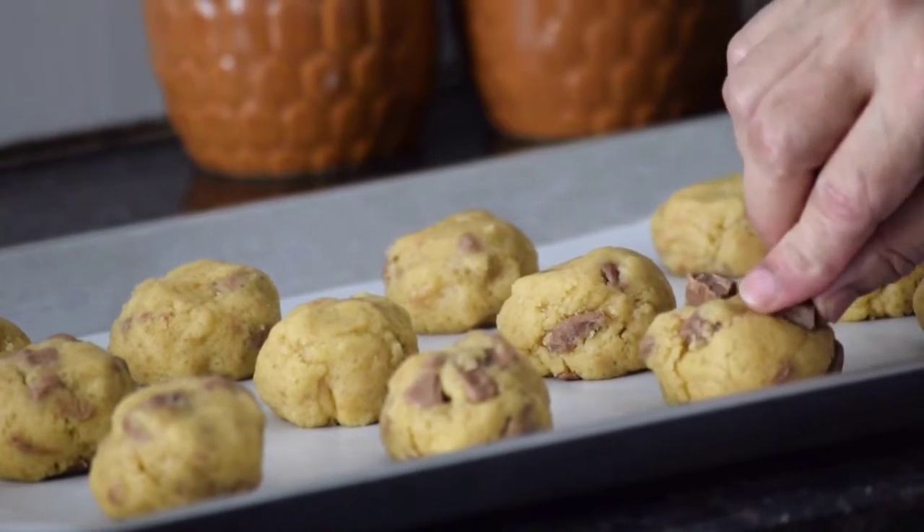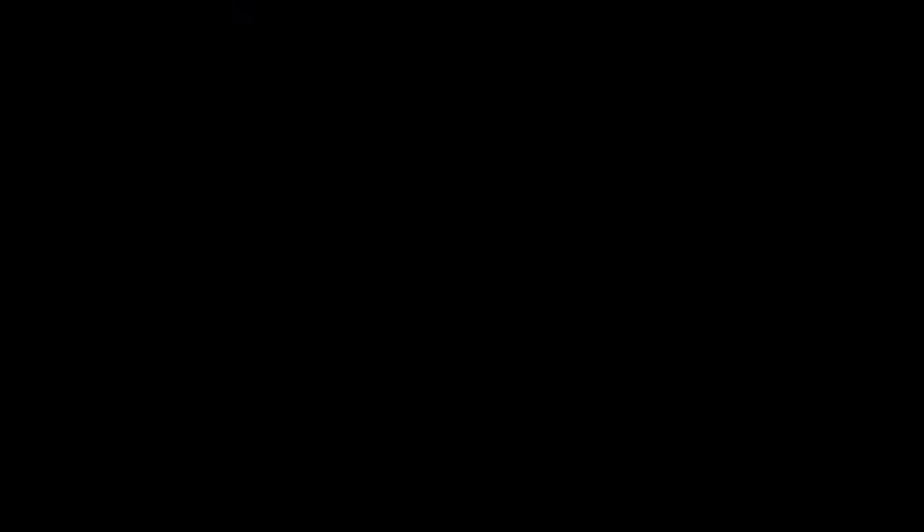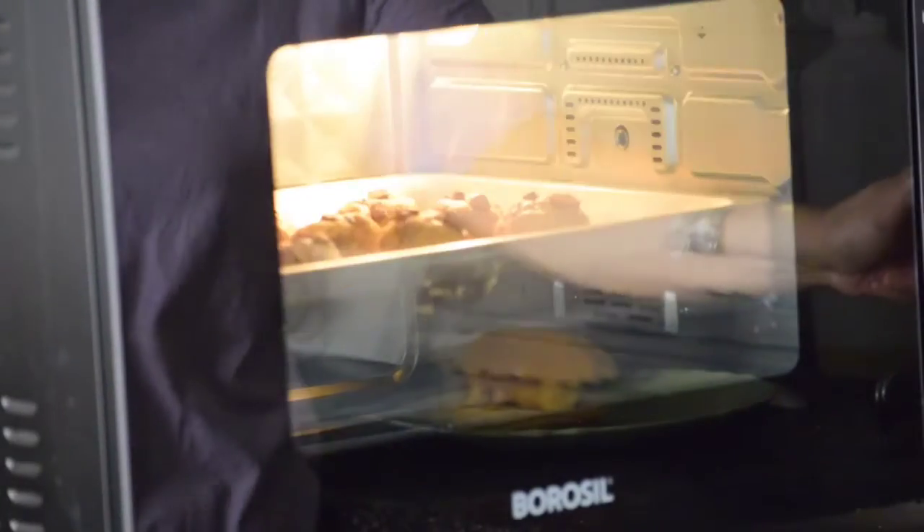Preheat your oven at 180 degrees Celsius for 10 minutes and then slide in your cookie tray into the oven and bake it for 20 to 25 minutes. Take out your cookies and allow them to cool down completely.